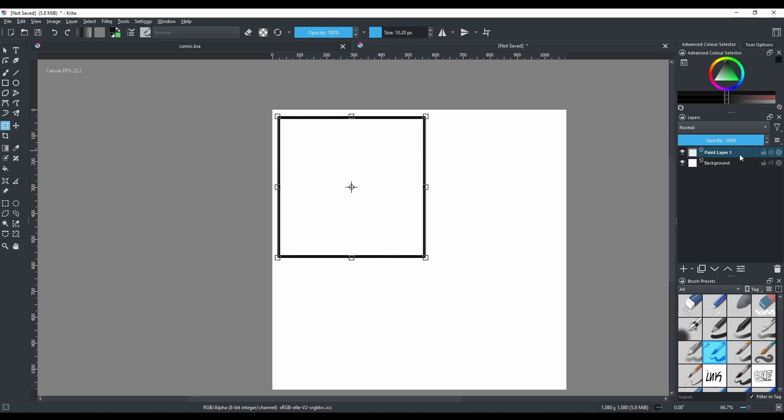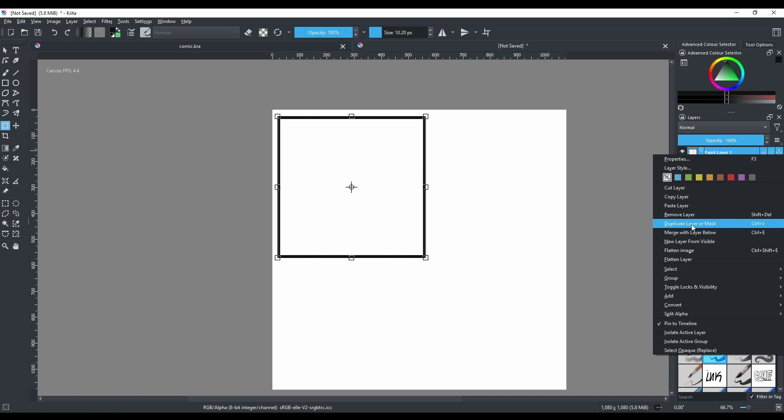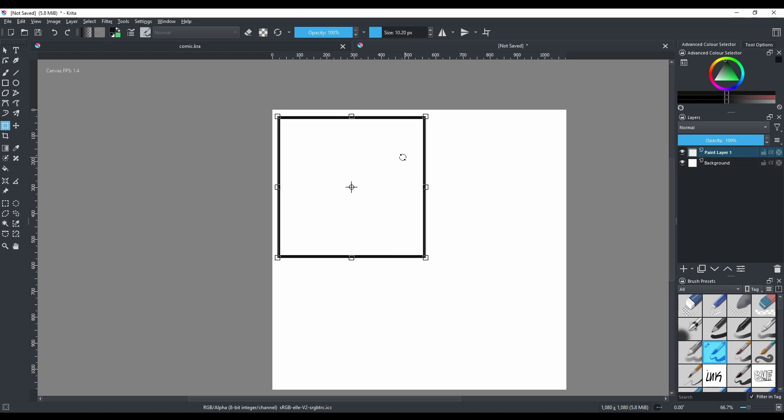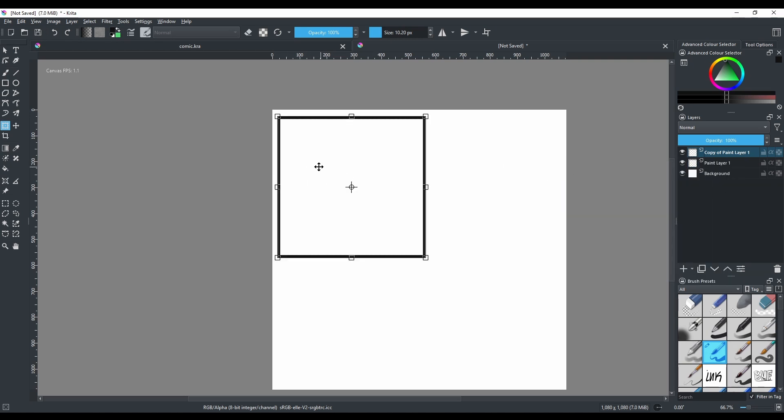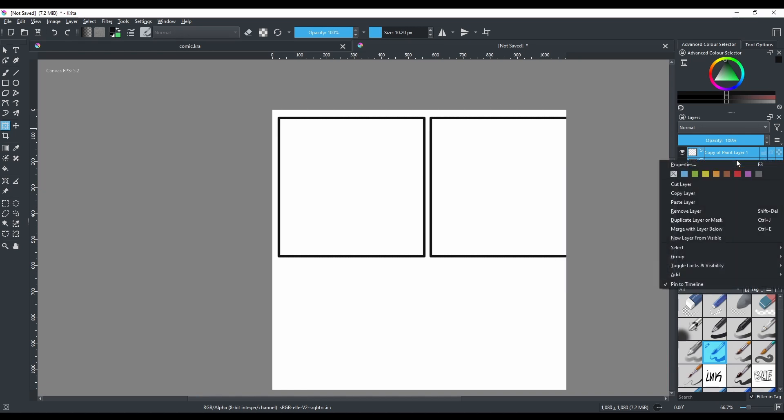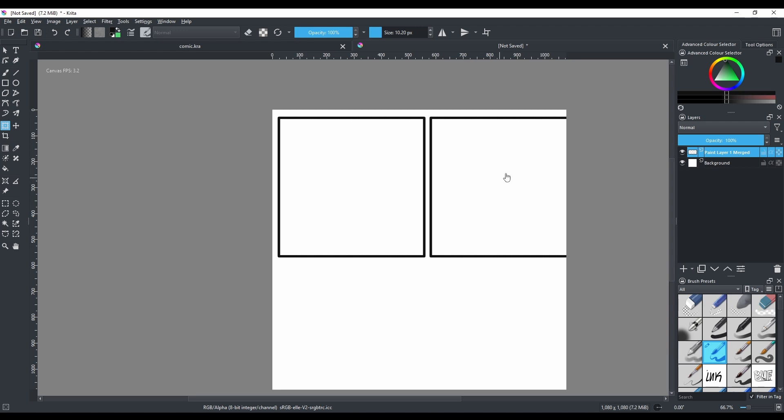You can duplicate a layer two ways: right-click your layer and select Duplicate, or use the shortcut Ctrl+J. Hit Ctrl+J and a new layer appears. Hold Shift to maintain the straight line and move the duplicate into position. Then Ctrl-click to select both layers, and merge them with Ctrl+E so you have one combined layer.